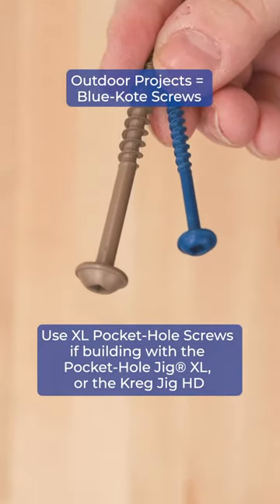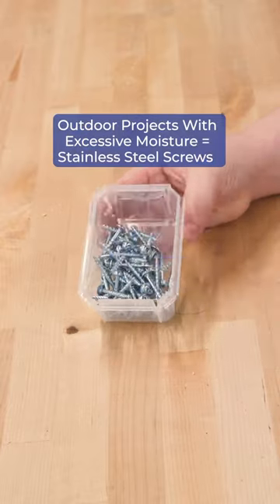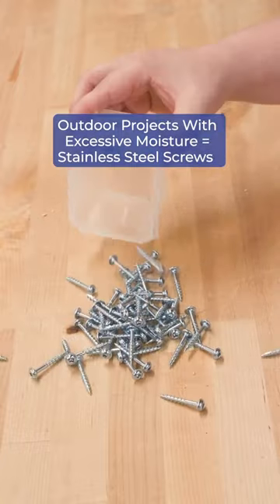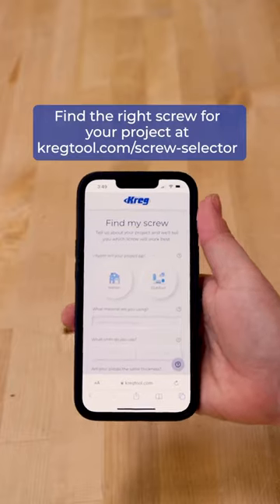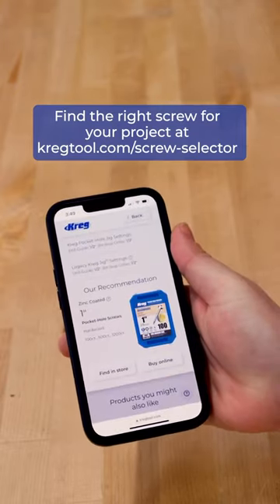You can also use our XL Screws when building with the Pocket Hole Jig XL or Kreg Jig HD. And for projects with excessive exposure to moisture, stainless steel will give you the ultimate protection. And if you're ever unsure which screw to use, our Screw Selector Tool will tell you exactly which screw is best for your project.